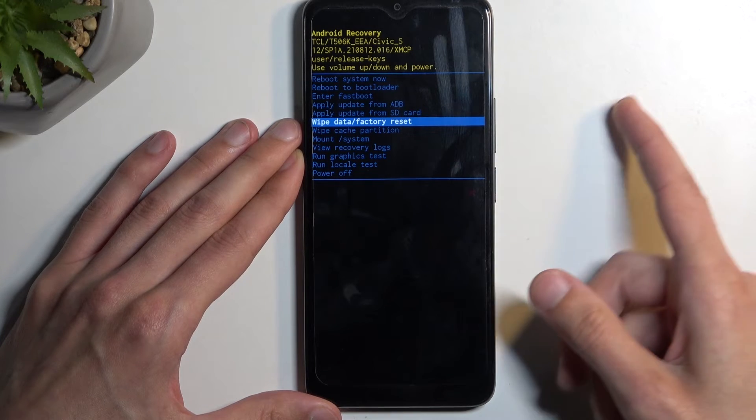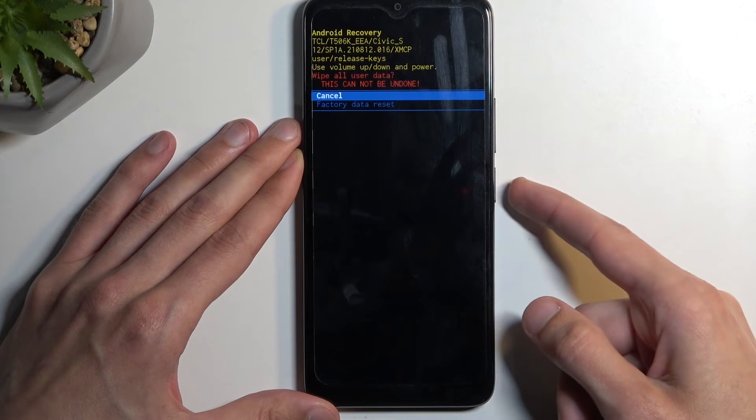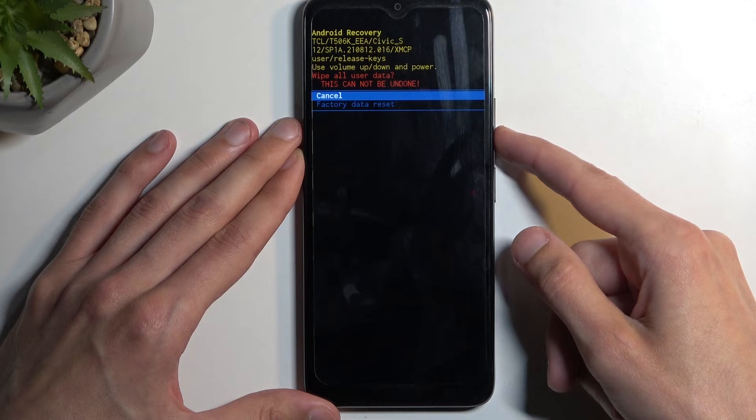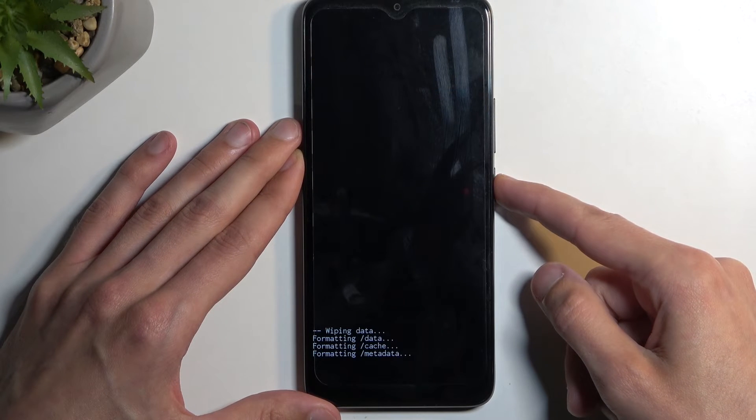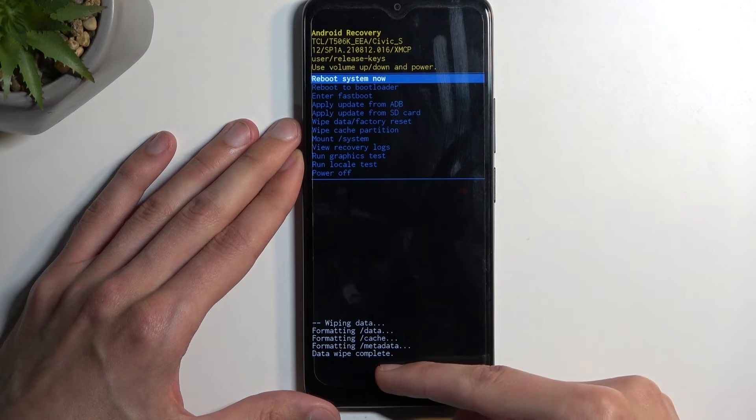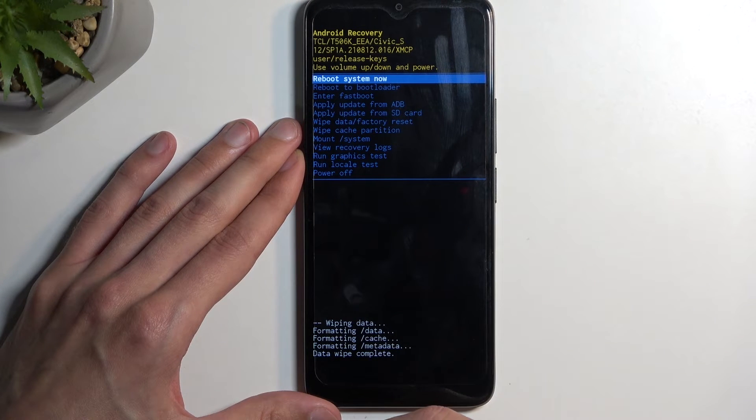Using your volume buttons, once wipe data / factory reset is selected, confirm it using the power button, then select factory data reset again and confirm it. Data wipe complete — reboot system now will be selected by default.